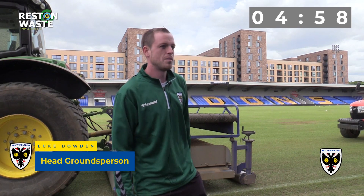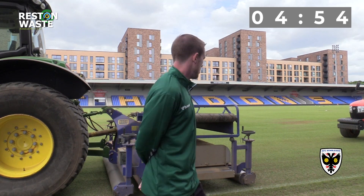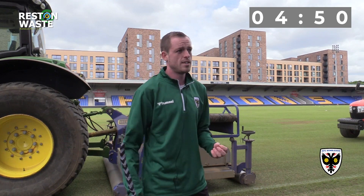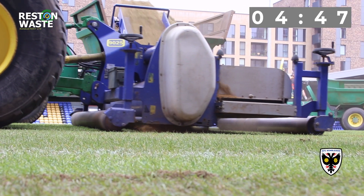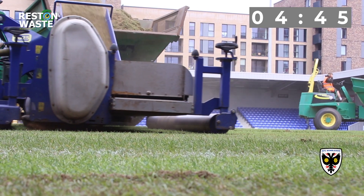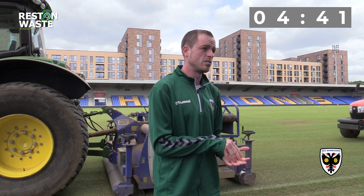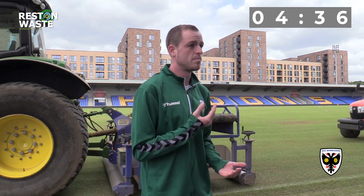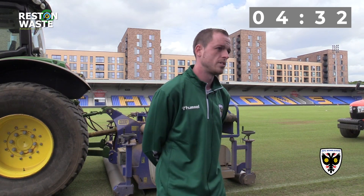Pitch renovations here at Plough Lane are underway. They started yesterday morning, and the first bit of kit used was the Coro machine. What Coro does is take up all the grass, soil, and organic matter, leaving us with the fibers. The fibers give us stability — when the seed goes into the ground, the roots grow around the fibers, giving extra stability, which means less kick-out and helps deliver a better surface for the season.